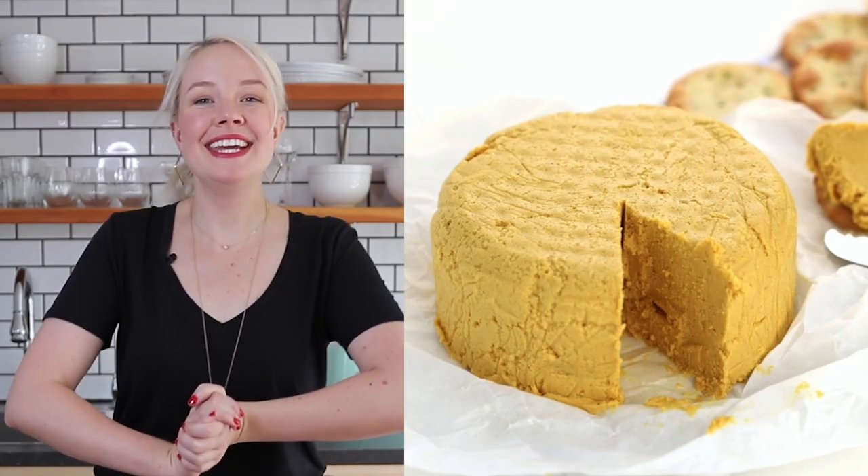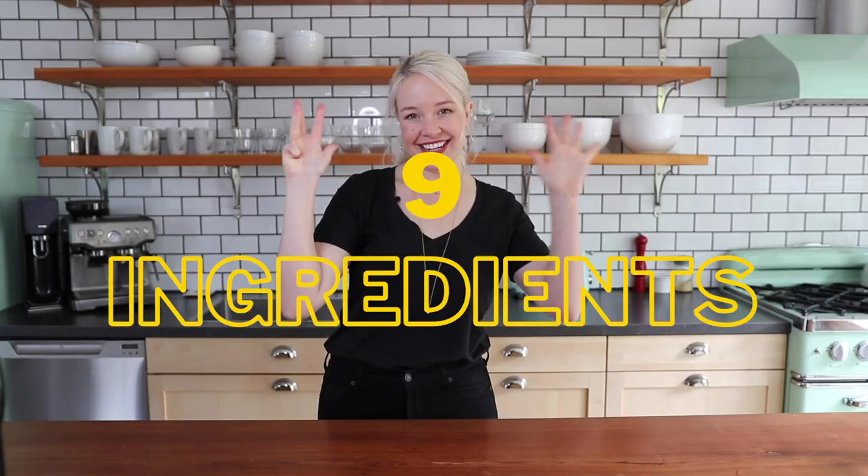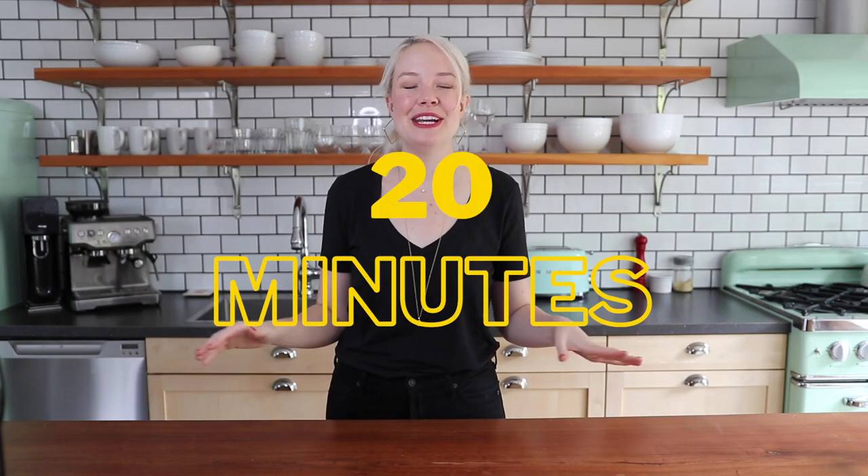Hi friends, it's Sam and today I'm going to show you how to make my vegan sunflower seed cheese. If you are new to the world of making your own homemade vegan cheeses, don't worry because this recipe is super easy — it's just nine ingredients and takes only 20 minutes to make. The ingredients are really easy to find at most grocery stores.